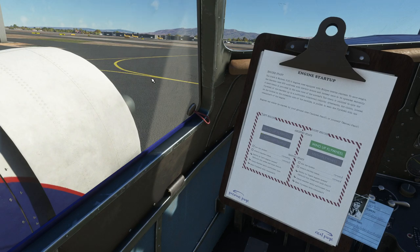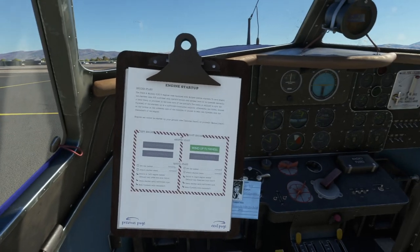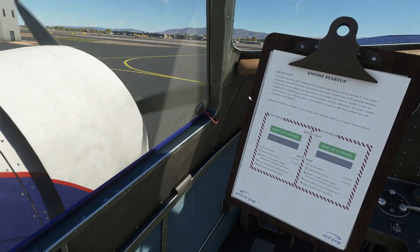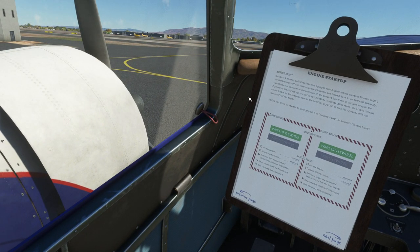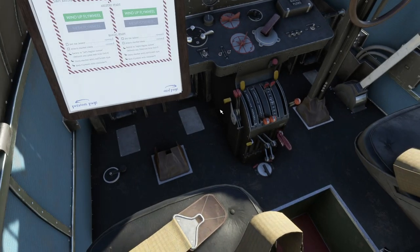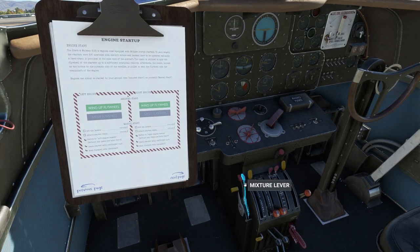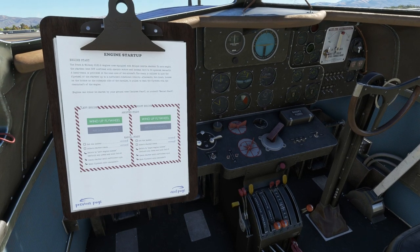I've done innumerable variations of what you've just seen and it really only works if I do it exactly the same way. The engine stopped — it has happened differently this time. I'm going to move the mixture lever and propeller levers forward and move the throttle control a little bit higher up, then pump it up again.